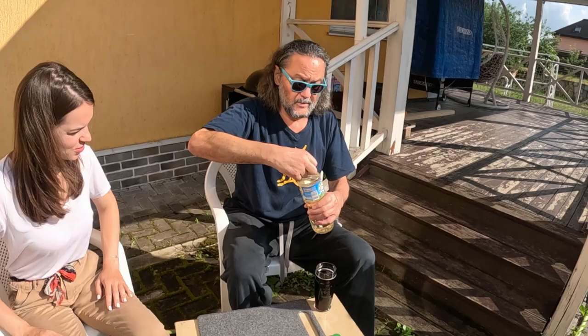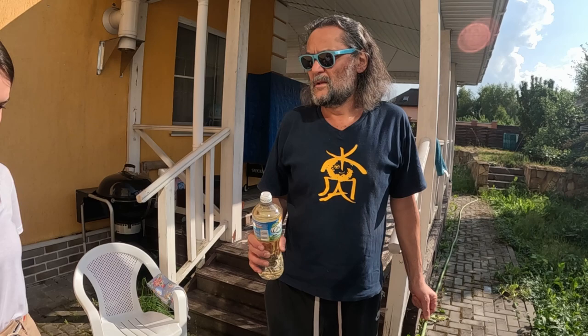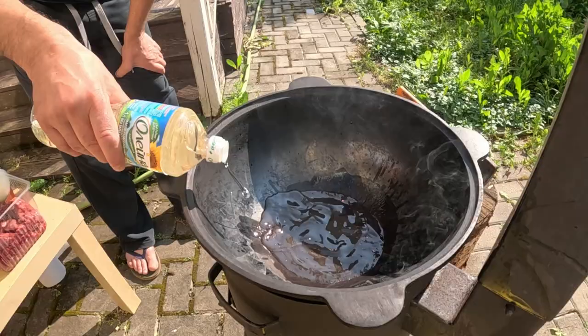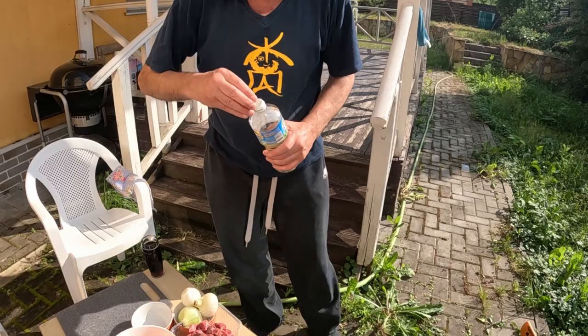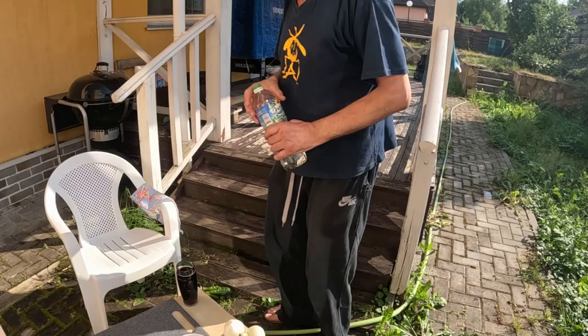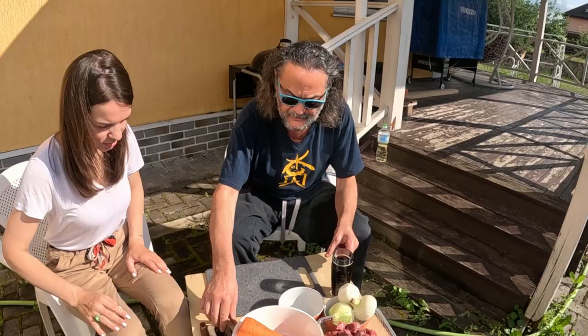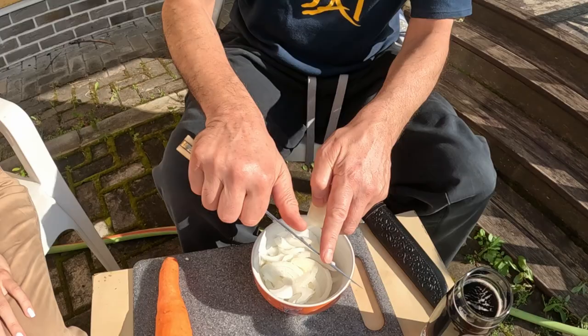We'll need sunflower oil — about 400 ml of it. In Central Asian republics they sometimes use cotton oil, made from cotton seeds. The basic difference of Central Asian cuisine from European is we're not simmering, we are bringing the oil to the boiling point. While we're waiting for the oil to boil, we'll cut carrots and onions. With carrots it's a totally different story — you slice them.